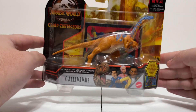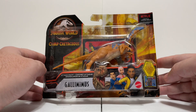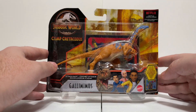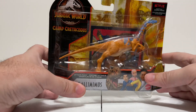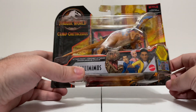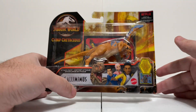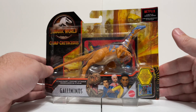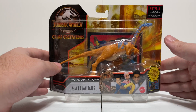This Gallimimus is super exciting because of this throwback paint job it has, which I'll get to when I get it out of the box and do some comparisons with that throwback figure. Gallimimus is a figure that Mattel released as part of the first wave of Fallen Kingdom and hasn't really touched it too much since then — and now it's finally back under the Camp Cretaceous banner.